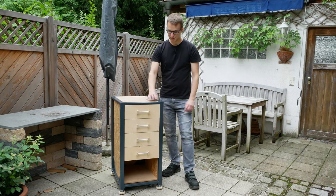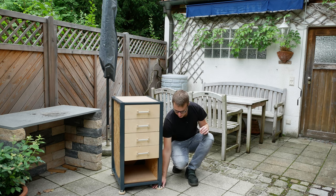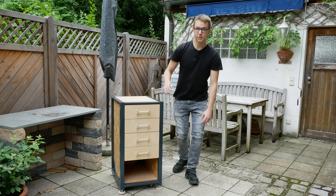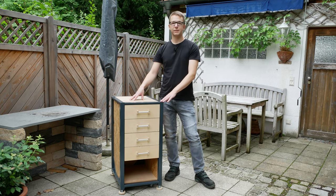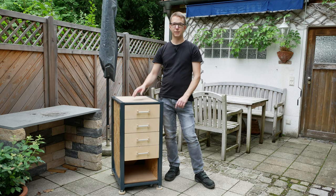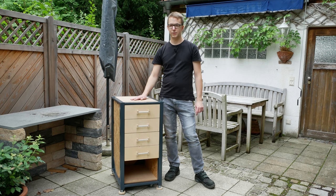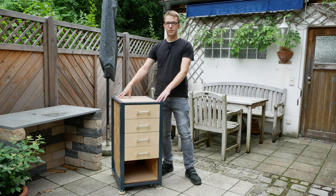For a stable drill press stand, I have put four machine feet on every corner. I can screw them down to lift the drill press stand up from the rollers. These machine feet are self-made - I have made a video about them, so I'll leave a link in the description. Now I'll bring the stand down to the basement and put the drill press on it, and meanwhile I'll show you how I built this.